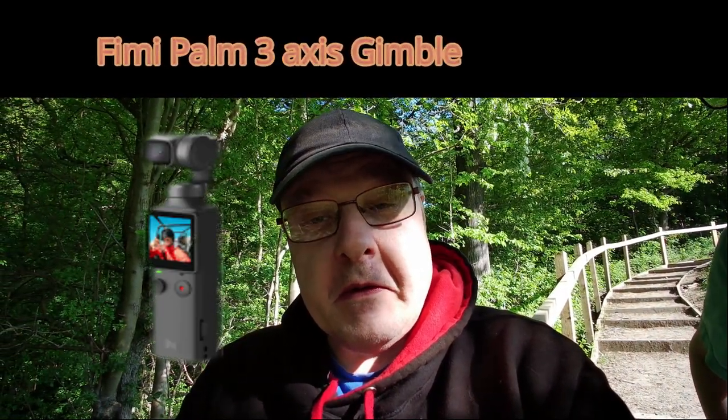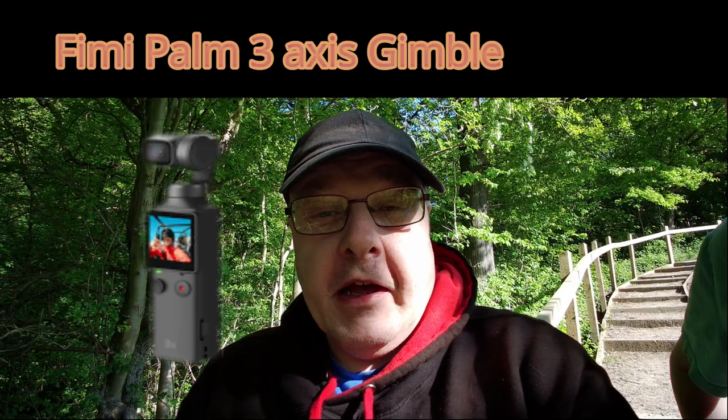Good morning, good afternoon, good evening, wherever you are from in the whole wide world. It's ManPixie with another video — that's my son Callum — and today's video is about tips and tricks with the Femi Palm.